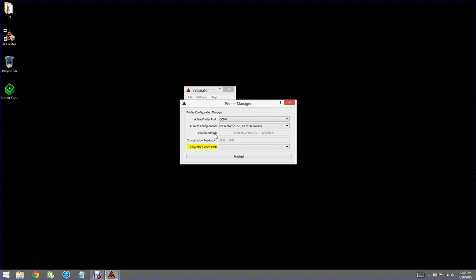The firmware status window says that the current version V2.1.3 is installed. That version may change as we make improvements in the firmware, but that's the current version at this time. In configuration resolution, it's reminding me that I need a projector configured to 1920 by 1080. The Projector Video Port is highlighted in yellow because we haven't selected that yet. I'll click the dropdown box — there are two displays to select from, and Display ID 2 is actually the projector, which we saw earlier when we configured the operating system. I'll select that, the yellow box goes away, and everything looks good — no yellow boxes. We can say Finished.